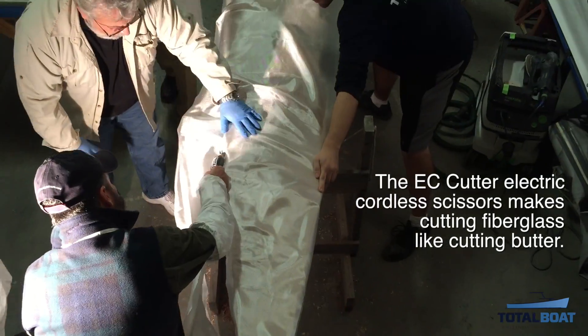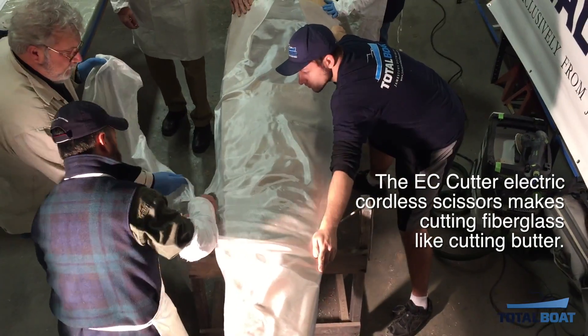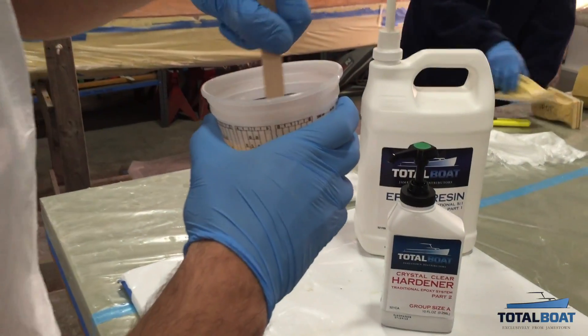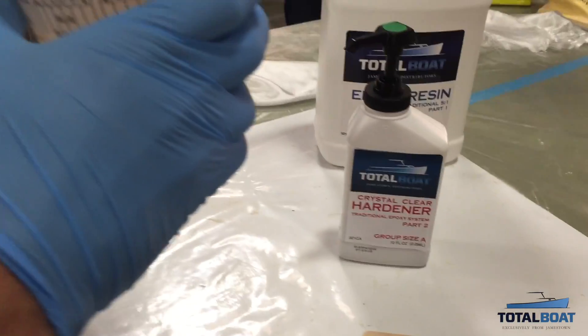Fiberglassing the deck was a big step. It allowed us to use the EC cutter tool, a customer favorite, and Total Bolt 5-to-1 epoxy with the new crystal clear hardener. Let's do it!